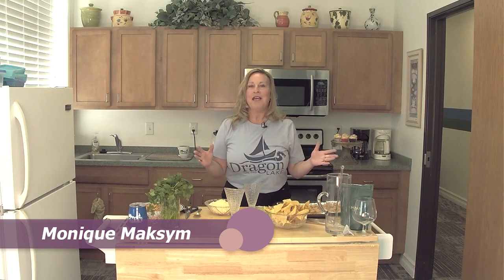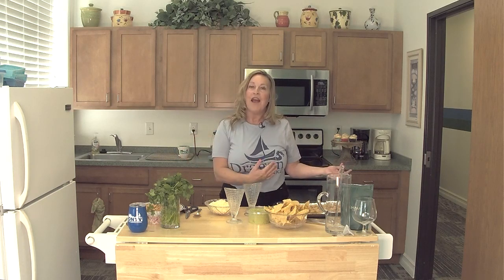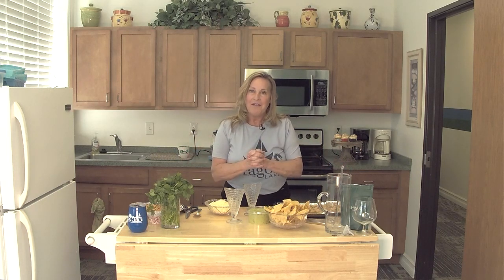Hello and welcome to ON TV Cooking. I'm your host Monique Maxim and today we're doing a show called Summer Sparklers in the spirit of our Dragon on the Lake fireworks that we have every year.